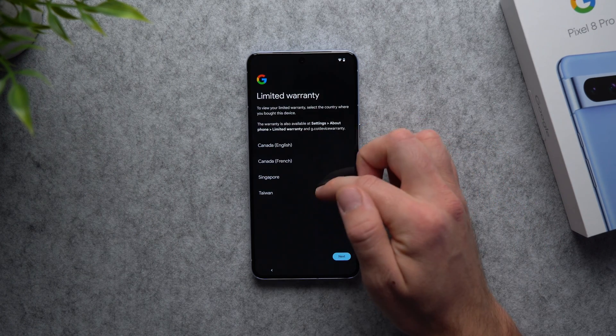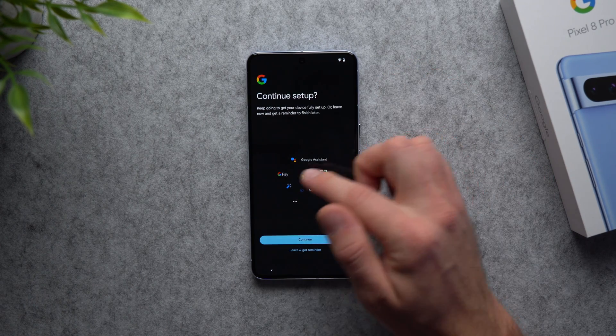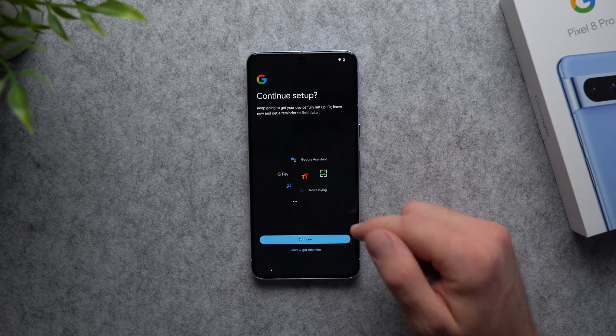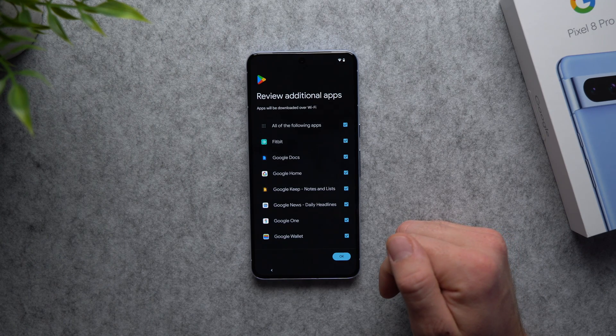If you want to read about the warranty you can select whichever language you want. I'm just going to hit next, and now it's asking if you want to continue setting up a few more features like Google Assistant, Google Pay, Now Playing, and a few others. You can do this now or, if you want to get to using your phone, you can select 'leave and get reminded later' and Google will send you a reminder to finish setting those up.